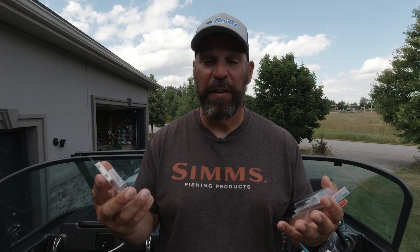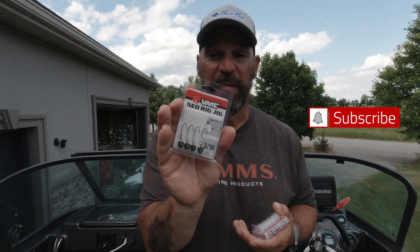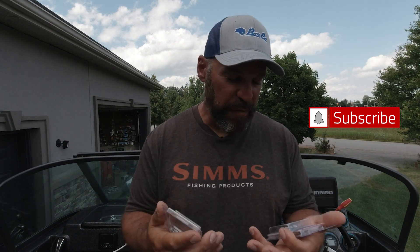Hey everybody, what's going on — time for another review. I had a chance to get my hands on these new Ned Rig Jigs from VMC and I wanted to give you my opinions on them, the features, and what they're available in, because I really think they're going to add to everybody's arsenal.